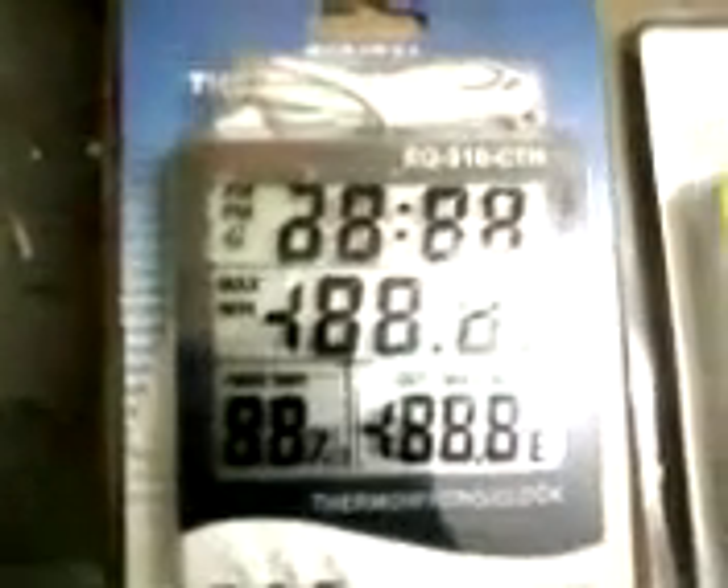Temperature indicator, temperature humidity with clock 3-in-1 meter, temperature humidity with in and out temperature 4-in-1 meter.